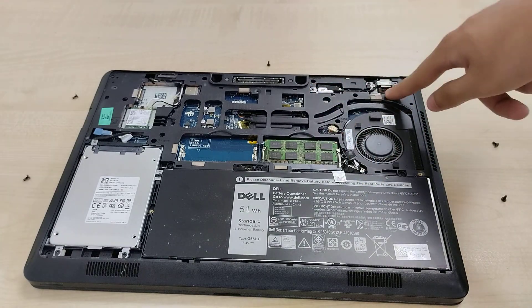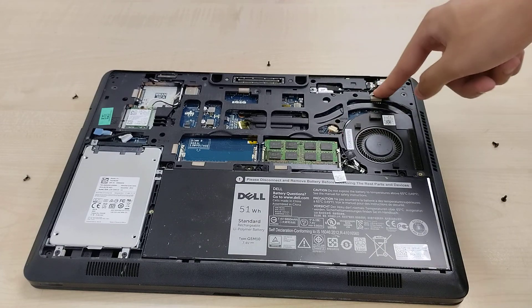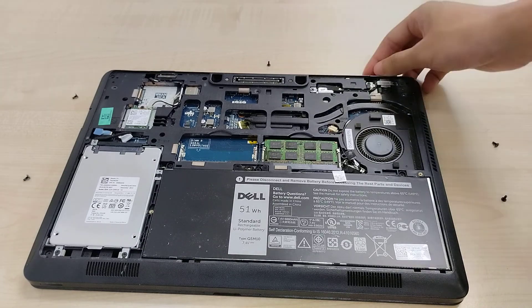Fan intake is through the bottom cover and blows out the side. This is where the display cable plugs in, and we've also got very little access to where the power jack plugs into the motherboard. The power jack is a separate component, so if it wears out, you can easily replace it.